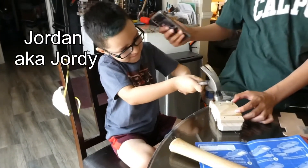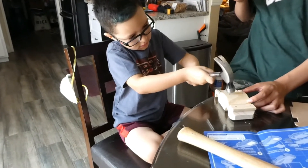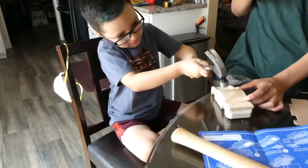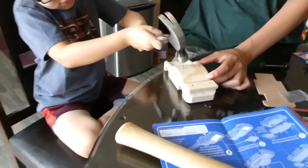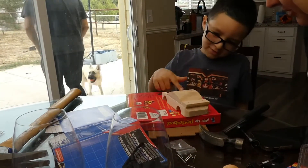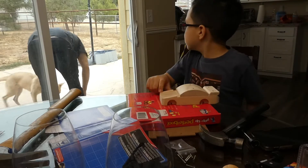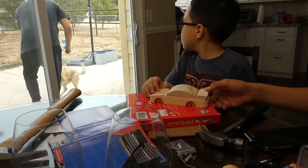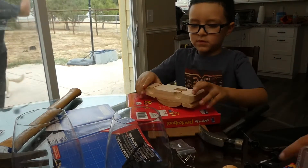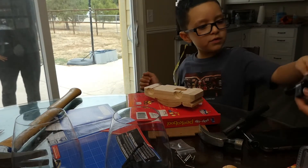My name is Jordy and I'm building a car. We're flipping it upside down for step three and working on putting the wheels on — figuring out the axle and the wheel placement as we go.